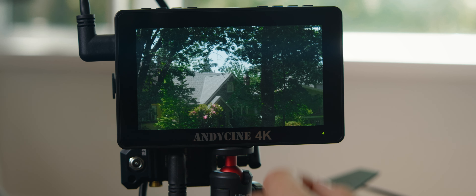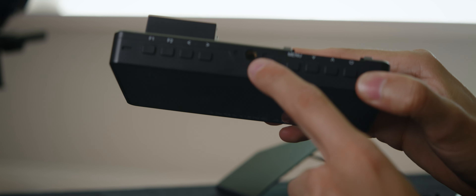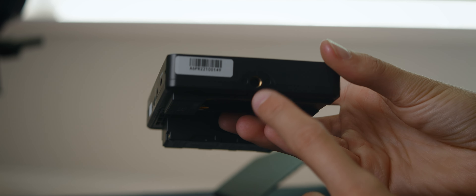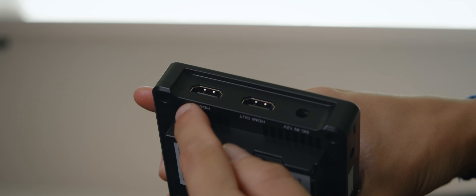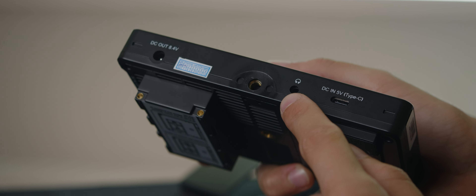You can also pinch to zoom in, but it's pretty weird — it works, it's just weird. The monitor has four quarter-inch 20 mounting points on the top, the bottom, on the right side, and on the back behind the screen, as well as HDMI passthrough and a headphone jack for monitoring audio. I can't complain about the passthrough, but I never use the audio jack.